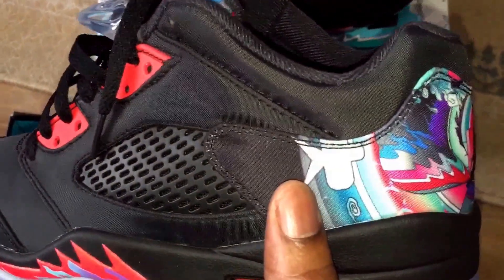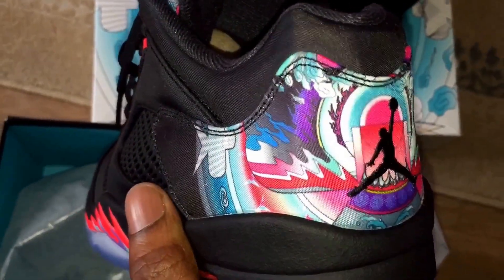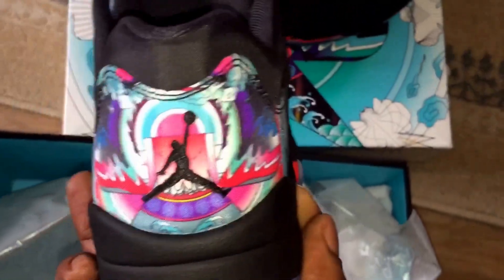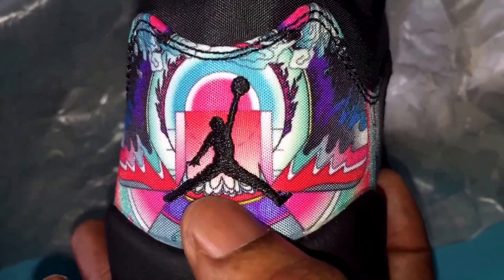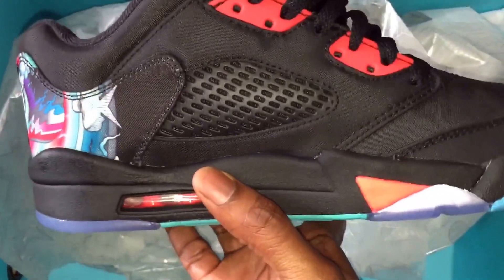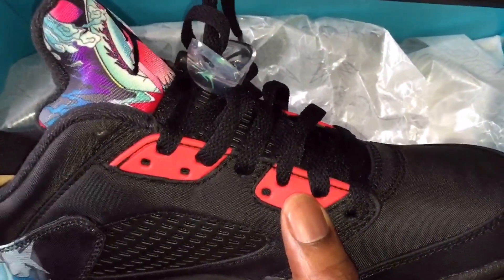Then you go around the back and it's got just like a really nice design or pattern — a bit too loud for me, I'm quite plain in my trainers — but it's a nice nylon design with the Jumpman actually stitched in.